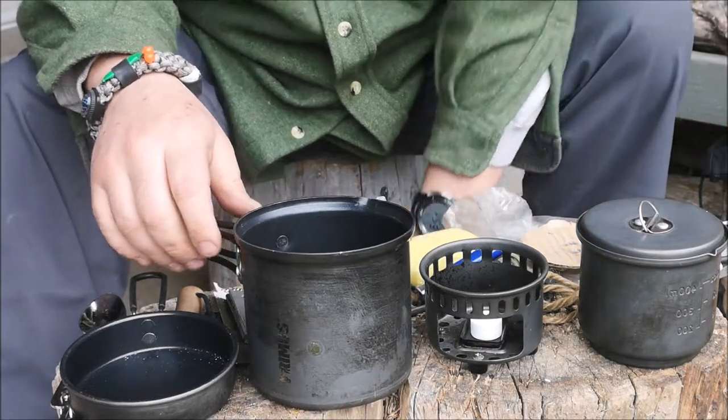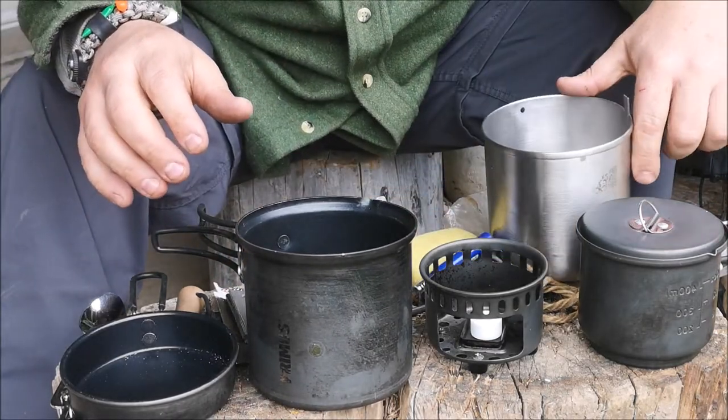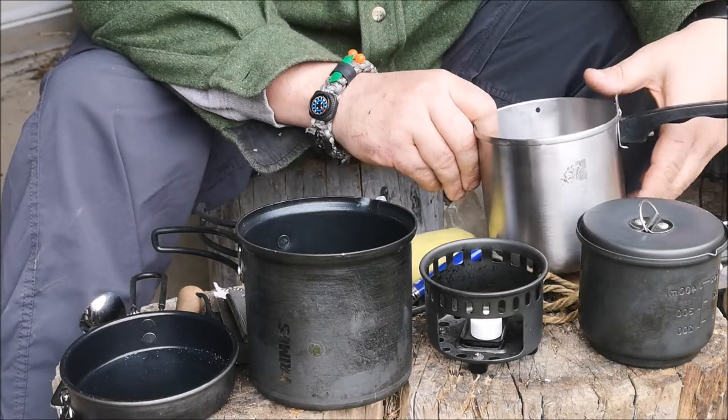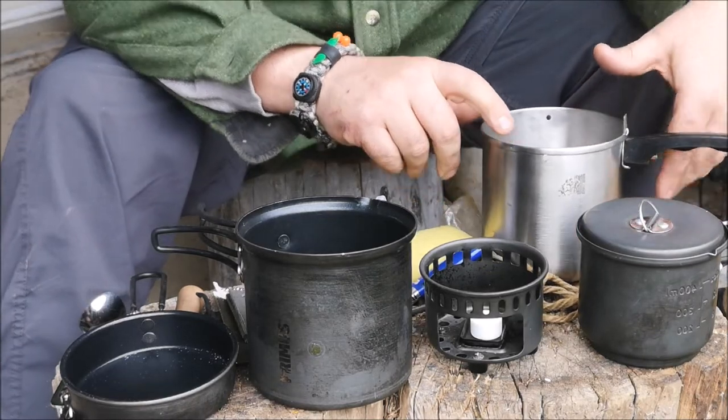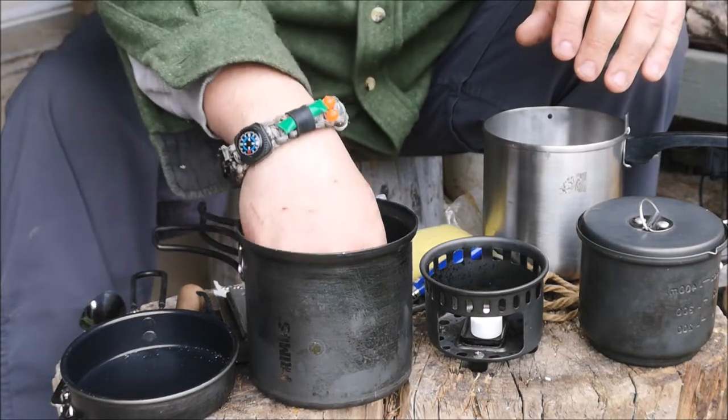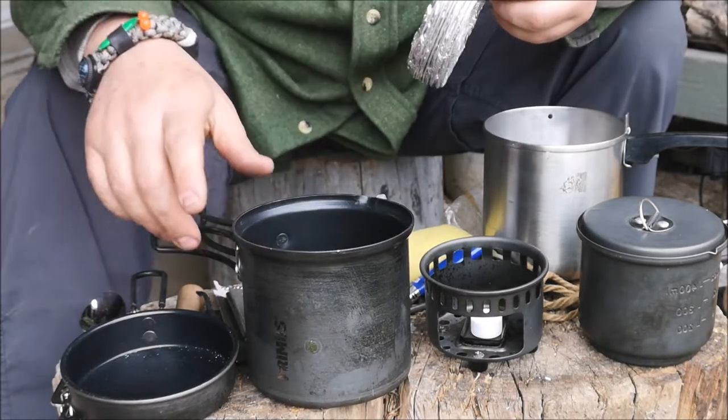All of this came out of that one container, and that's what I encourage you to do — maximize the space you have in any particular container to take on a trip.